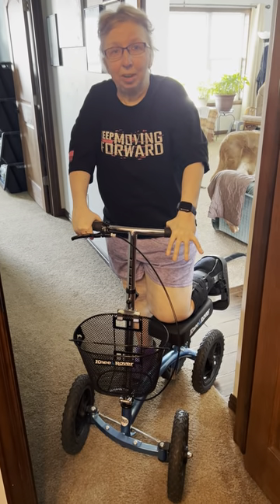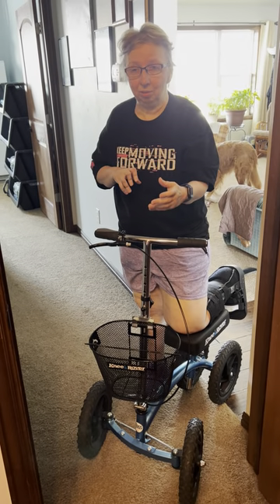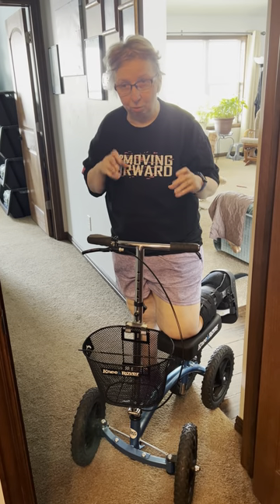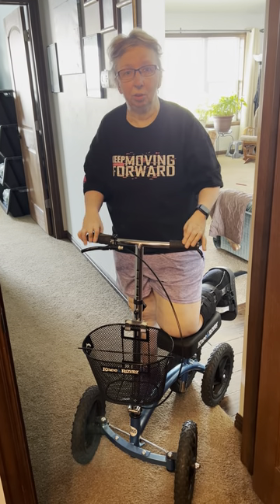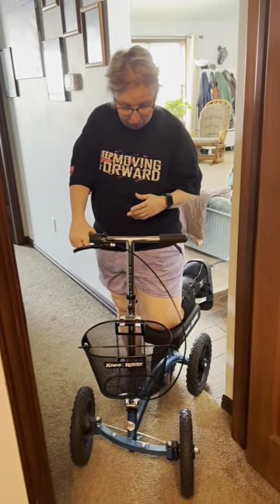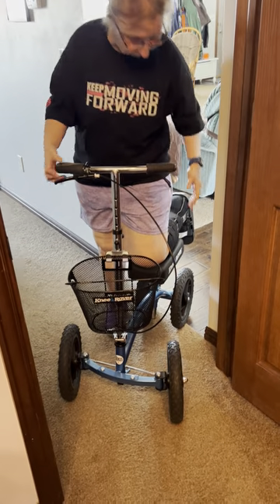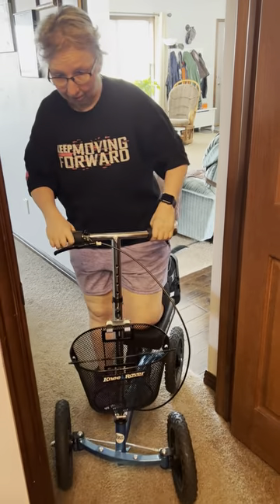I want to make a quick video. Someone asked me about how I use my knee scooter to sit down and get up. I have two knee scooters — one down in my basement and this one. I love this one because the wheels are wider, it's so much more stable, and I can't recommend it enough.